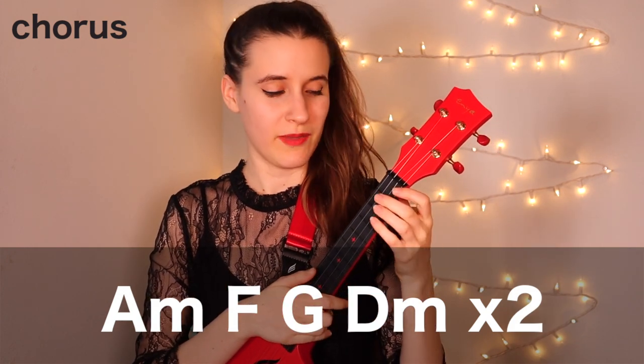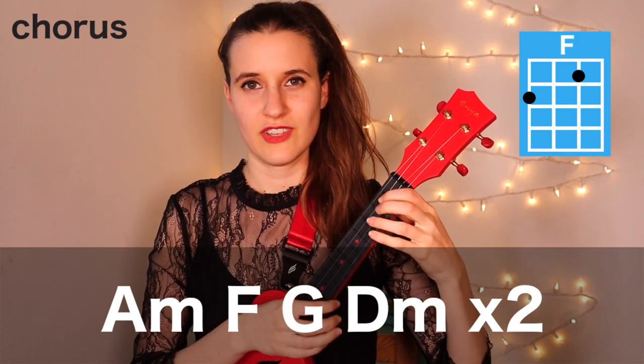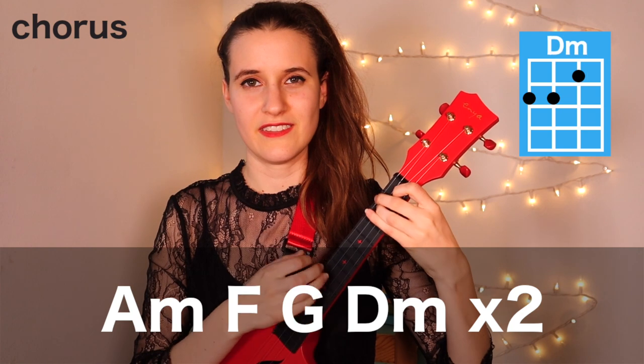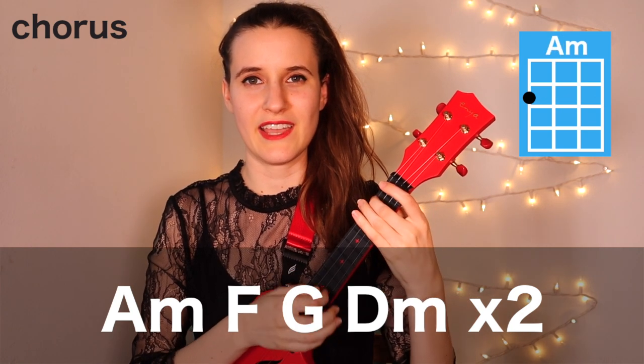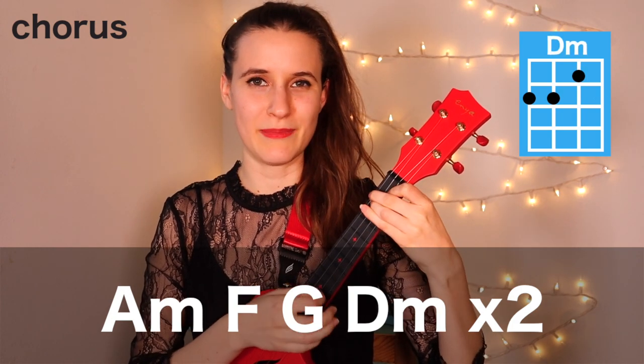We're going to play it two times in a row: A minor, F, G, D minor, and repeat. A minor, F, G, and D minor.